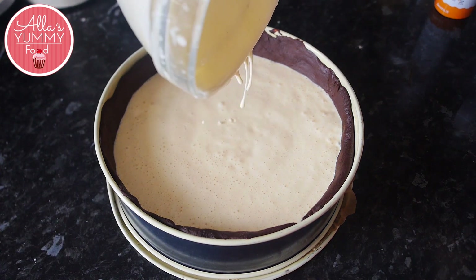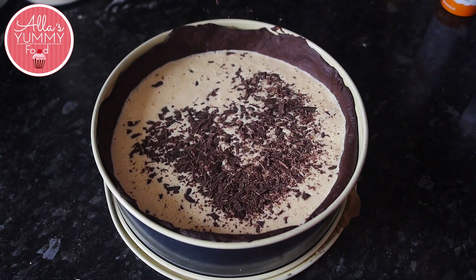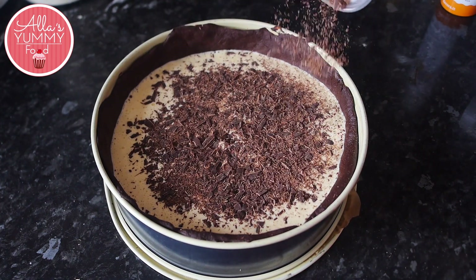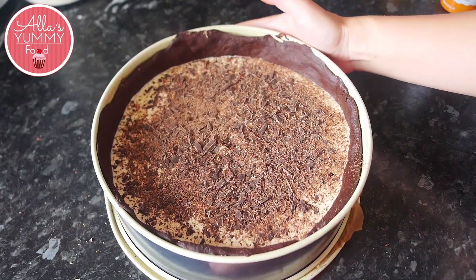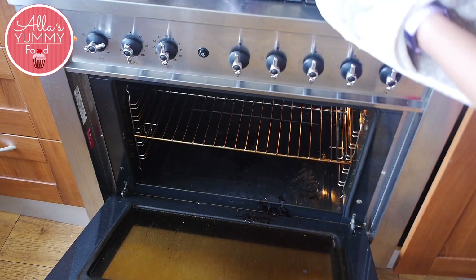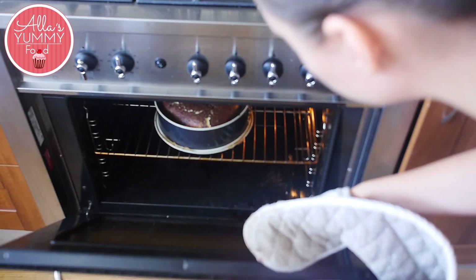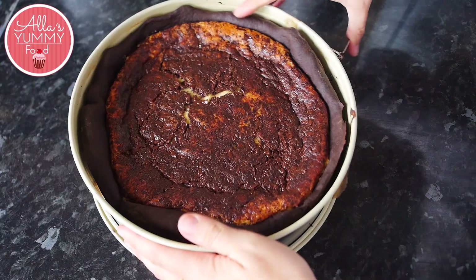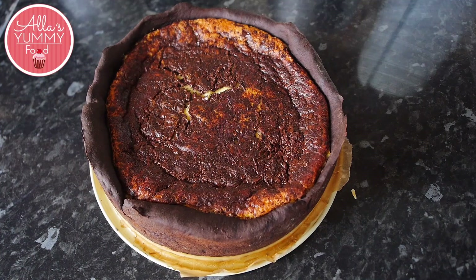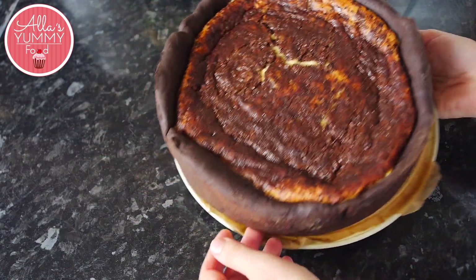Pour everything inside and then I like to add shaved or chopped chocolate all over — make sure you cover the pie just like that. That chocolate will melt into your cake, which is amazing. Now we're going to bake this for about 40 to 45 minutes depending on your oven, so always make sure and check. When we take it out, it should be a little bit wobbly in the middle and smell incredible. Once it cools down, take it out of your mold and leave your cake to fully cool down and set in the fridge for at least a few hours.